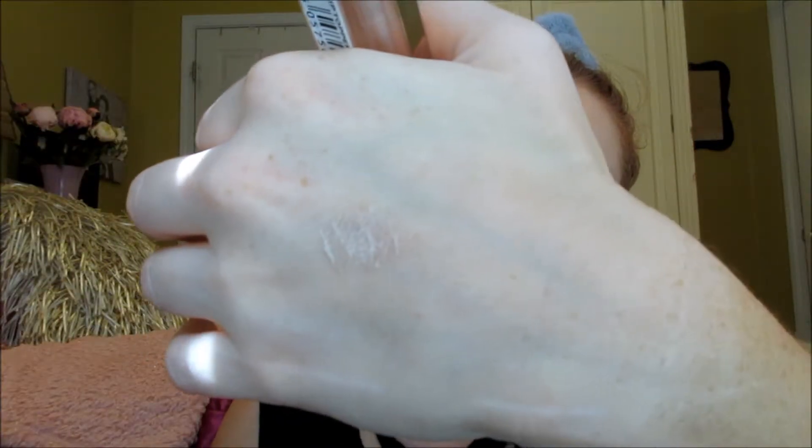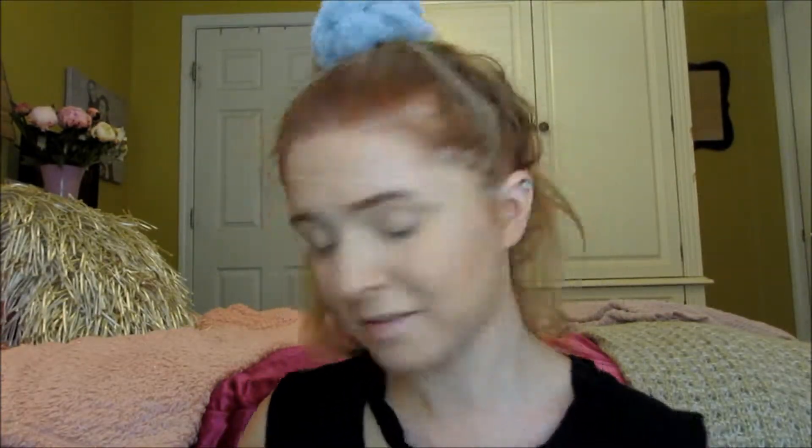I'm going to use my I Heart Revolution donut palette, and I'm also going to play with something new — this is the Revolution lip topper in the shade Exquisite. The other day I put it on my eyes, just assuming it was an eyeshadow topper, and I absolutely ruined my eye makeup. My lids were sticky all night. Then I looked down and realized it said 'lip topper.' So this does not work as an eyeshadow — don't do it!